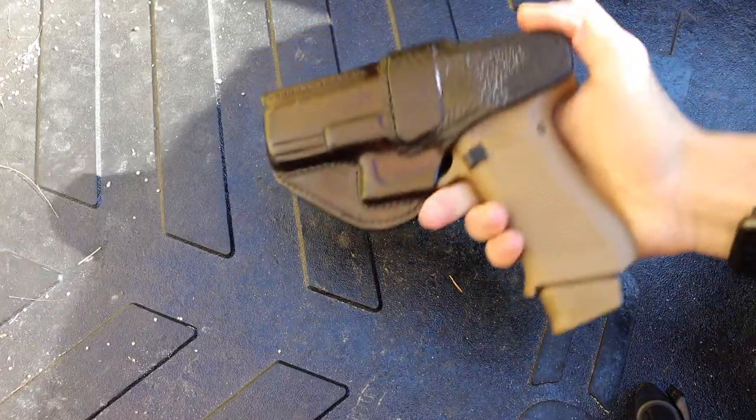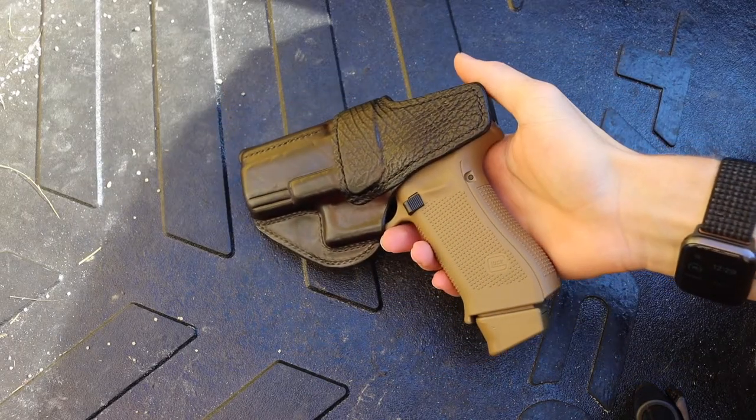Today we're going to be breaking down how I carry my 9mm handguns for CCW self-defense. Please don't forget to comment, like, share, and subscribe so you can continue to see more awesome Alaskan content. Let's jump right into it.